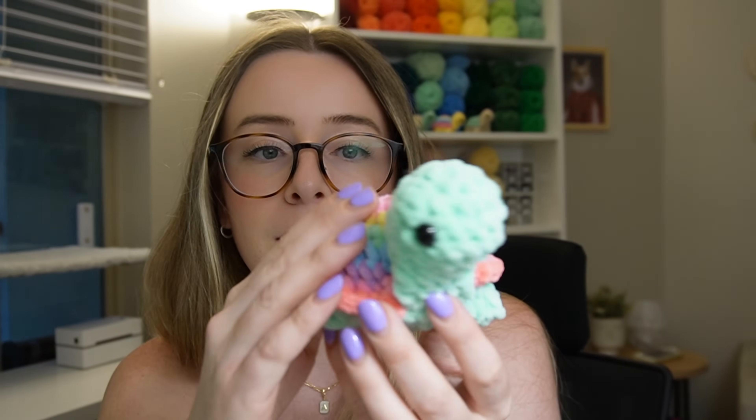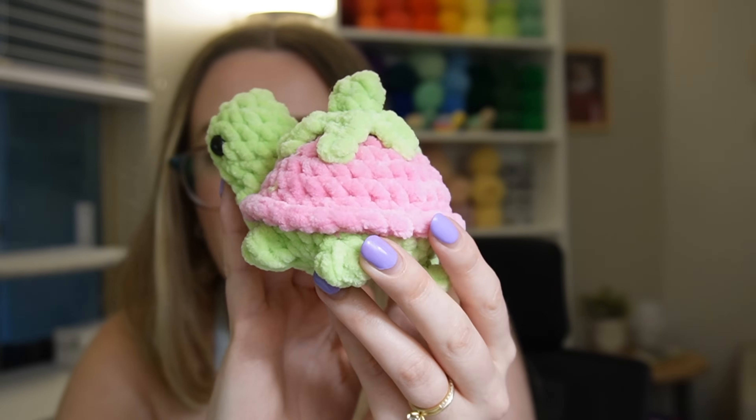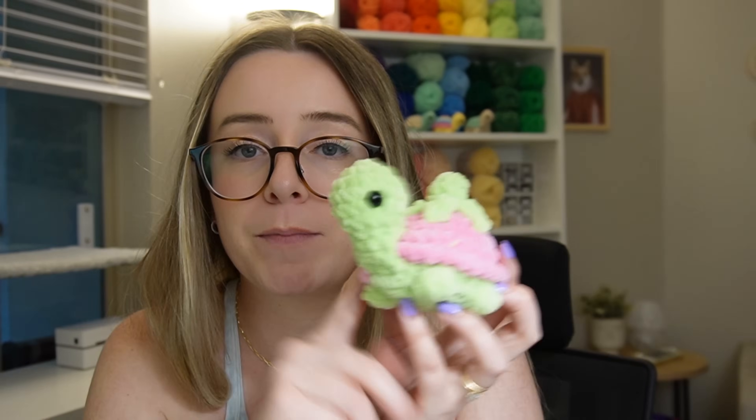I made a few more turtles and want to show them to you really quick. This first one is sort of like the last one we did but with a mint green body — I really love these rainbow ones, they're so fun and summery. I'm really excited to show you the next one: it's a little strawberry turtle and I love how this one turned out. I used Key Lime and Bubblegum of Premier Parfait Chunky. Now we can add those to the collection — I just got a huge order of yarn in and I feel like we can make a bunch of different combinations.